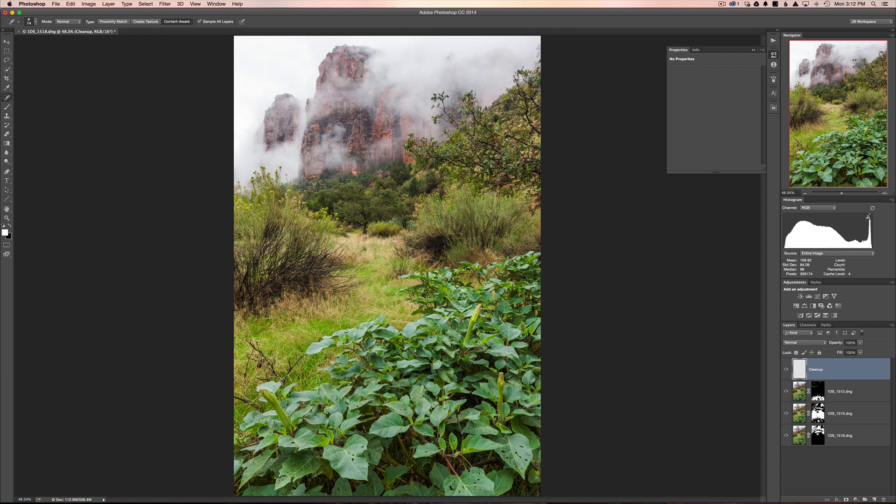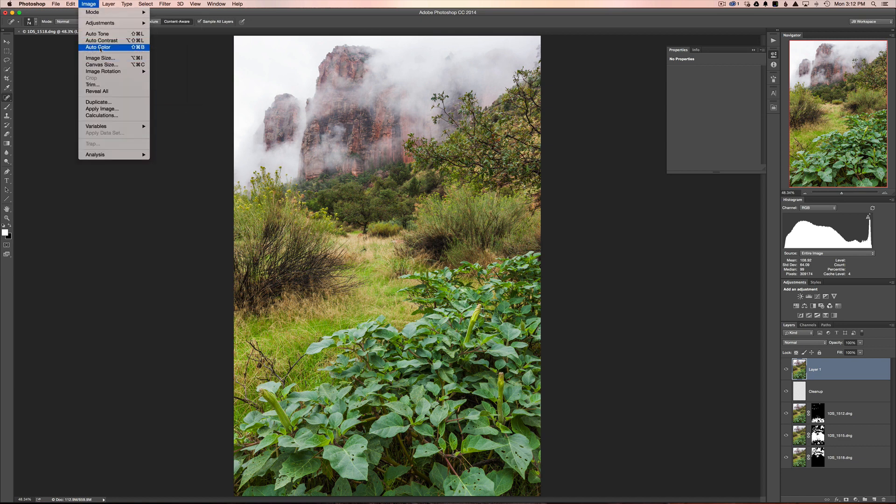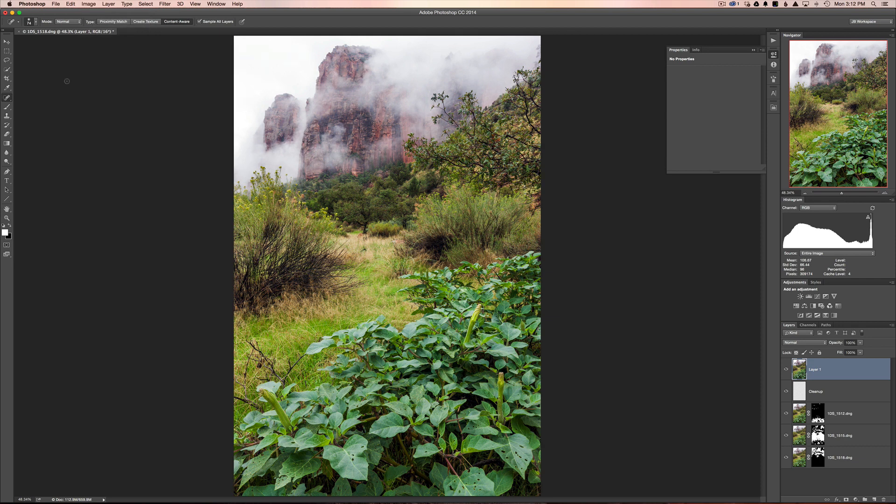Next I want to correct the color a bit. I'll hit Shift+Option+Command+E to merge all layers up. Then go to Image and click Auto Color. You can also try Auto Contrast and Auto Tone to see what they do. Toggling the layer on and off shows it's adding a little contrast and removing a slight magenta color cast. I'll then bring the opacity down from 100% to around 63% to find a happy medium.